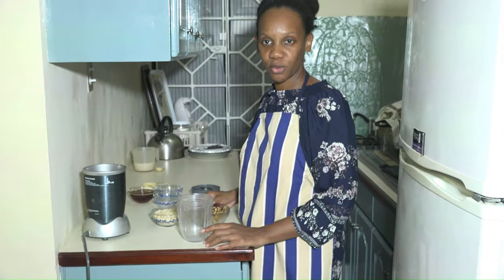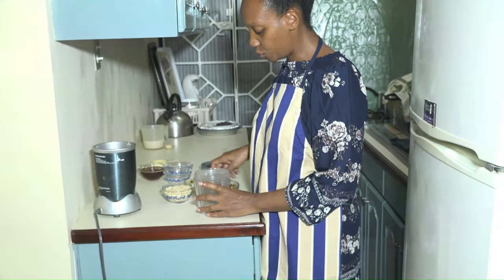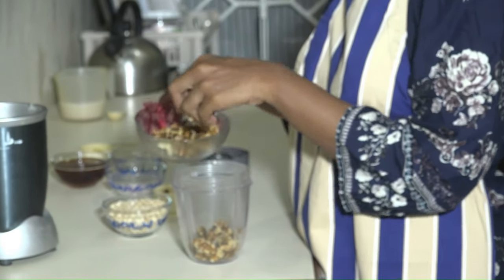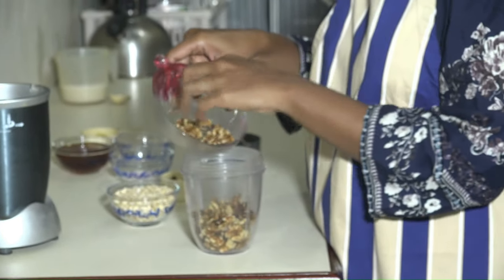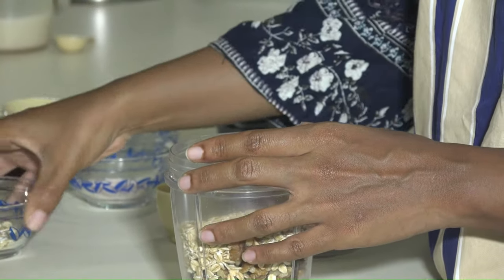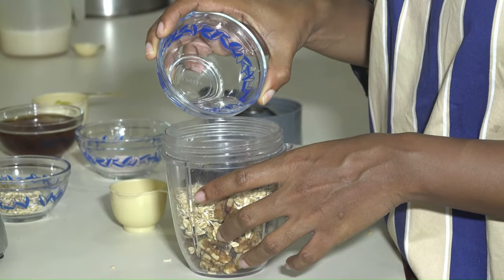To make our crust, we're going to pulverize together our walnuts, our oats, and our raisins. If you have a food processor, you can put them in the food processor, or a regular blender. If you have the pulverizing blade section of your blender, it's best to use that one, but either way it will work. So all the walnuts, oats, and raisins go in, and here we can add a little bit of coconut oil, just a little bit.